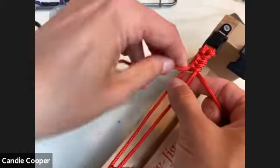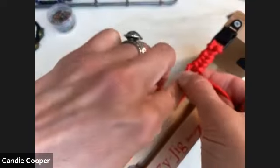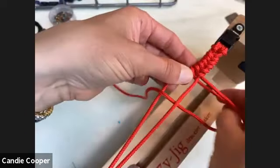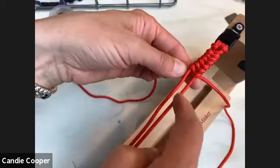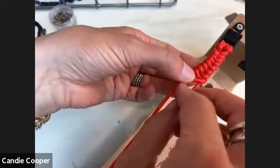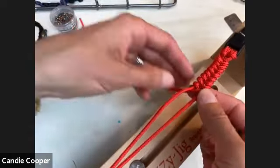Hold it right over the top where you're working. It's like a fishtail braid — constantly moving around the outside through the middle. Once it goes over the left or right, it comes back over the opposite but under the other. Just keep repeating that pattern all the way down.